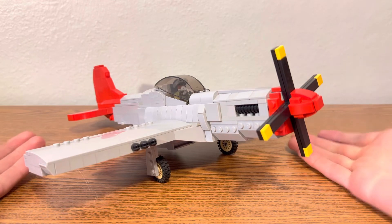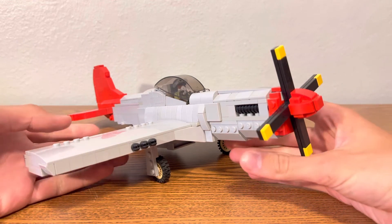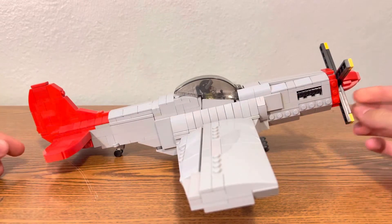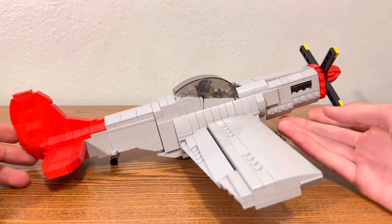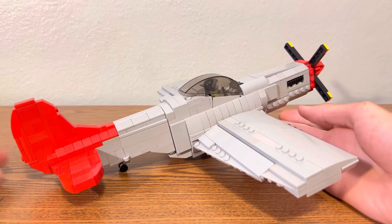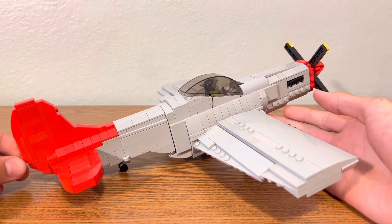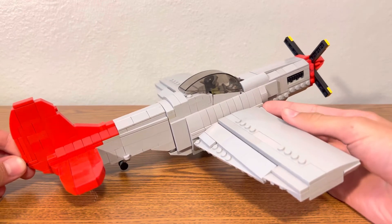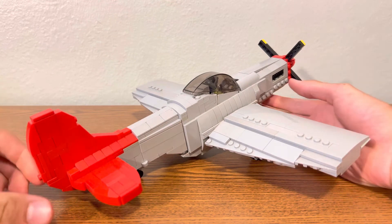This is my P-51 Mustang. It is based on the Red Tails from the Tuskegee Airmen flight group. If you didn't know what that was, they were a group of all-black fighter pilots, and the only reason I made it was because of the movie Red Tails. If you haven't seen it, it's on Disney Plus right now, but it's a great movie, really fun to watch, and so I based my plane off of that.